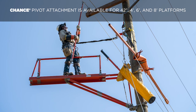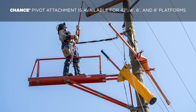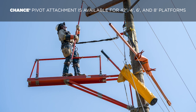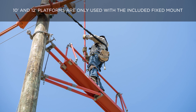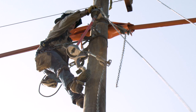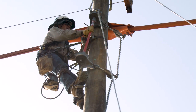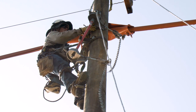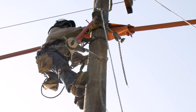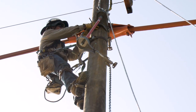If using a 42-inch, 4-foot, 6-foot, or 8-foot platform and working from multiple positions, a Chance pivot attachment may be used. Please note that 10-foot and 12-foot platforms are only used with the included fixed mount. After determining the location and orientation of the platform and desired mount to be used, follow the instructions included with the chain binder to install the appropriate platform mount. If longer chains are needed, use only Chance extension chains.